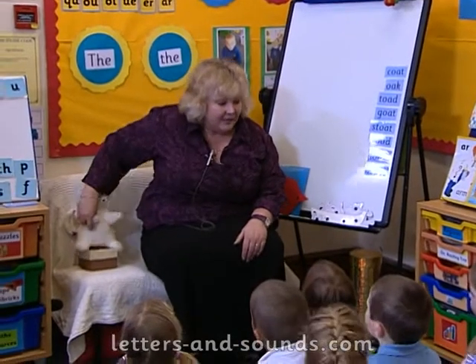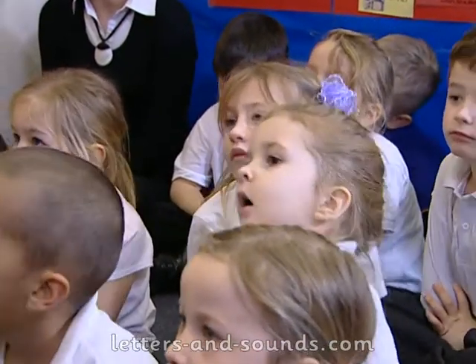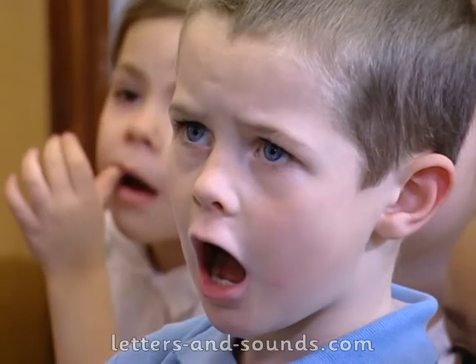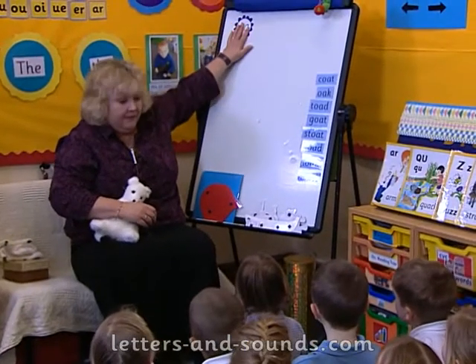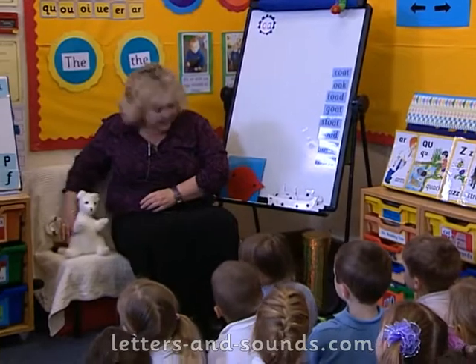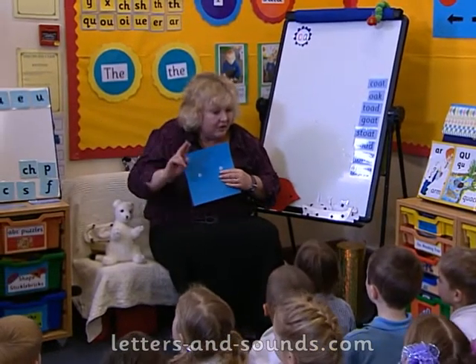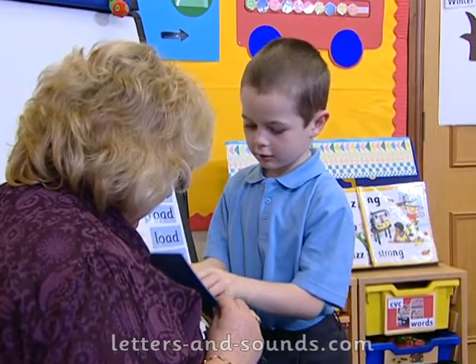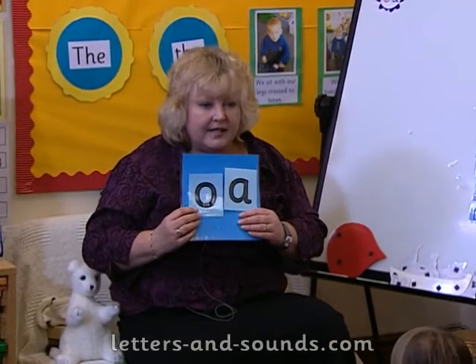Today I've got my friend Stoat here. Stoat's come to ask us to work really hard at the sound today, and the sound that Stoat wants us to work really hard at is this sound — you know what it is. Can you all say it? We're going to put it up here to remind us. Remember that when we have one card we have one sound, but we might need two letters to make that one sound. So we've got two letters to make one sound — on one card it's just one sound.